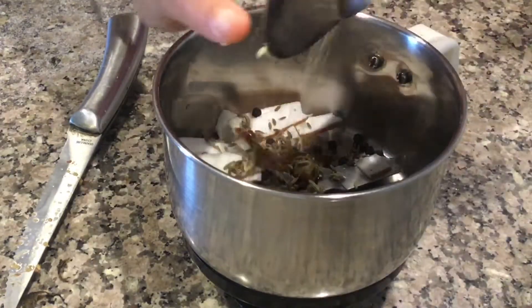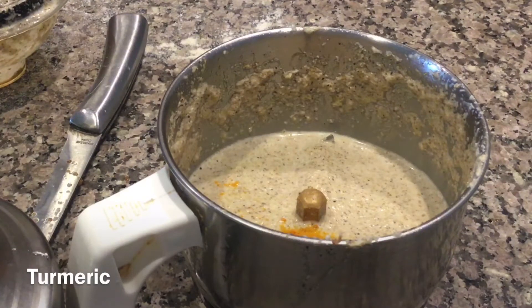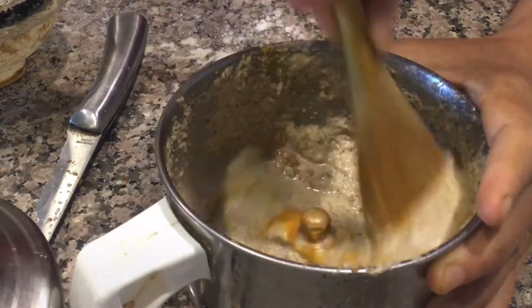Add a little water and make a paste. To this, add turmeric — 1 teaspoon — salt as per taste, and 1 teaspoon of jaggery. Mix everything well.